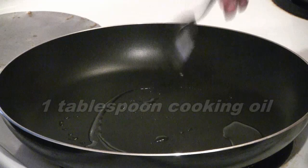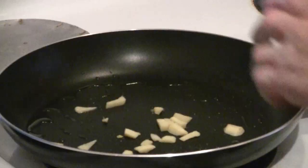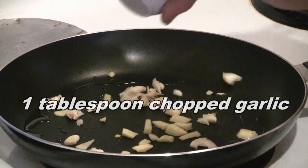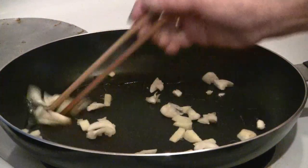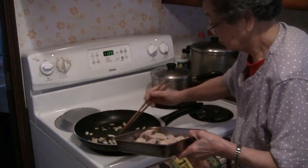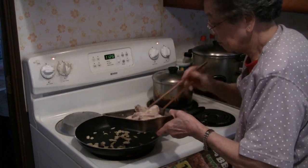Preheat a pan at medium heat, then add one tablespoon of cooking oil. Add one tablespoon of ginger and one tablespoon of garlic. Stir fry the ginger and garlic, then add the chicken wings.